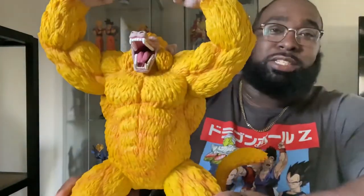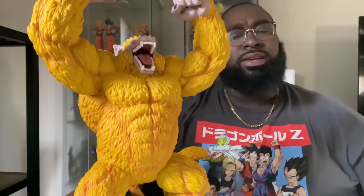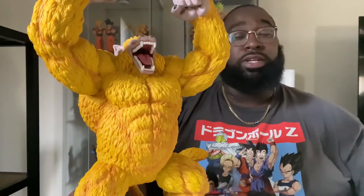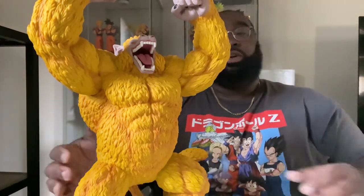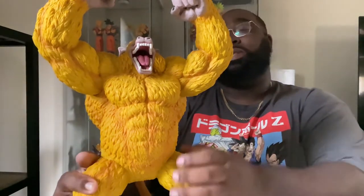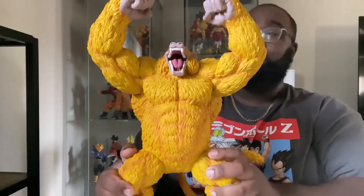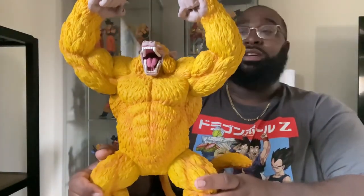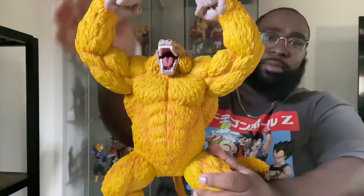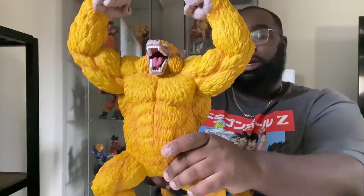Now we're going to get into why you guys are really here — to take a look at this beast right here. One of my favorite figures; I've downsized my collection but I'm mainly after ozarus now. This is one of my favorites and holds a sentimental place in my heart because it was the first last-prize I ever had before I even knew what an LP was. Getting into him, you can see the awesome detail on this guy. He stands roughly about 13 inches tall going from the top of his fist down to his feet, and he comes in two pieces — the solid body and his tail, which detaches.